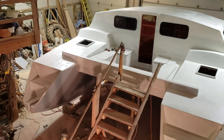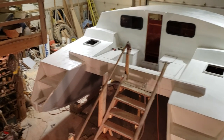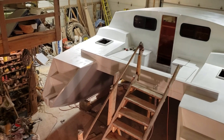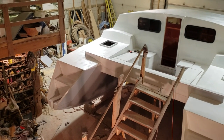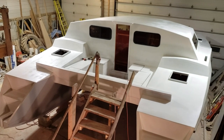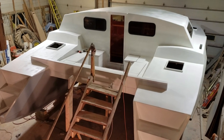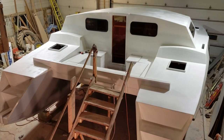Things left to construct: I still have to build the rudders and the dagger boards and finish the hatch covers. Then it's on to interior work — electrical, plumbing, and all that fun stuff. So maybe another year, and we'll see you out sailing.